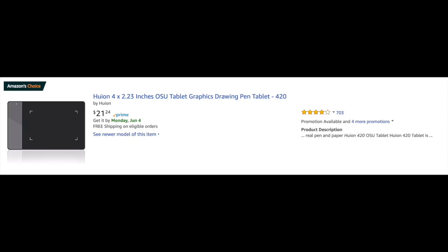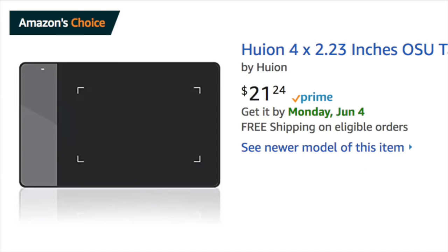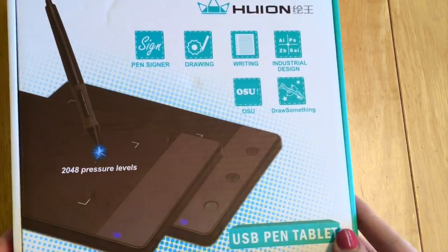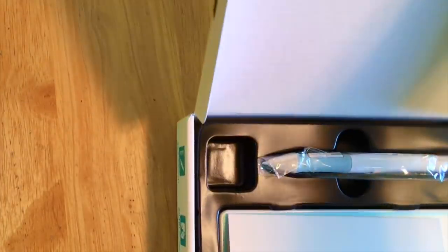Hey everybody, it's Lavender Town and today I'm going to be reviewing this hilariously tiny drawing tablet that I found on Amazon. This video started with a hunt for the cheapest tablet that money can buy, and I found this one — it's $21.24 and I got it with free shipping, so it was very cheap. It has a respectable four stars, but I was pretty skeptical when I bought it.